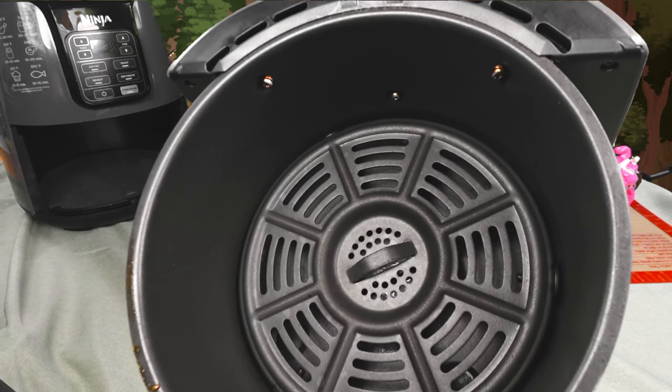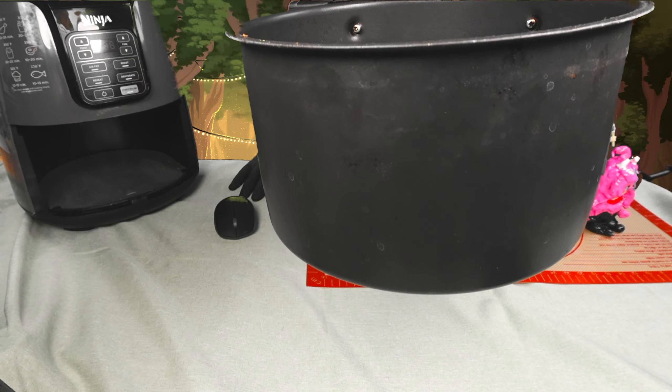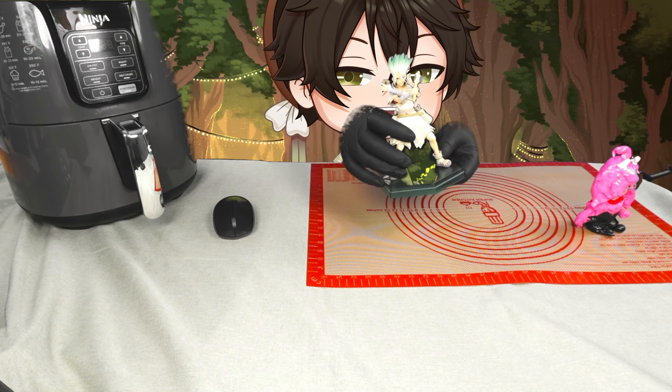The new setup is here guys and there's so much room for activities. We have Senku, and this is so much bigger. I couldn't have done this upgrade without your guys' support.